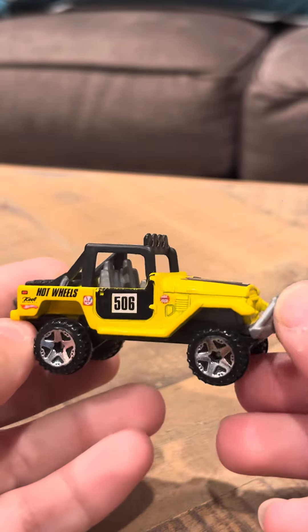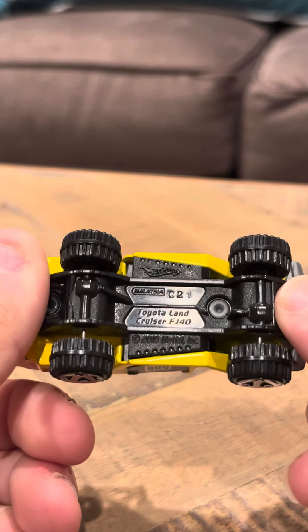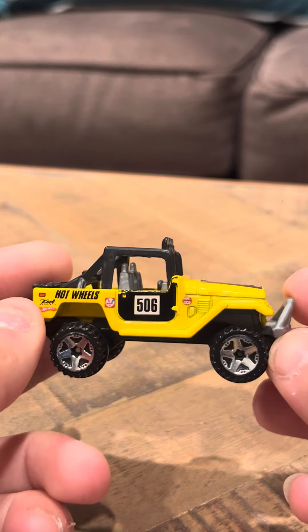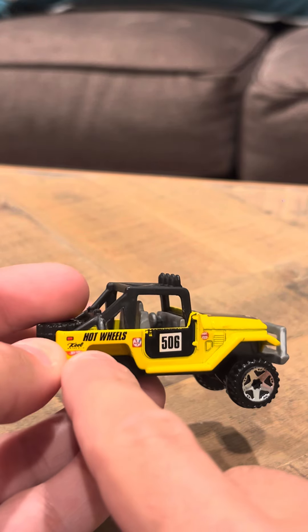Hey everybody, Timberdryview on the Hot Wheels Toyota FJ. This is a 2010 release, the yellow version. It says 506 on the side here, and it's got a Hot Wheels logo here.